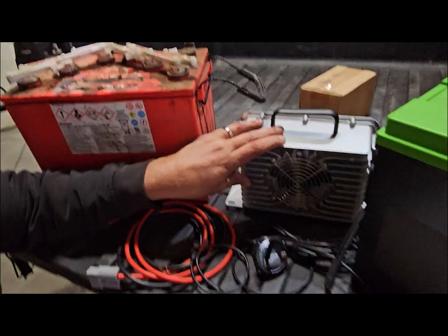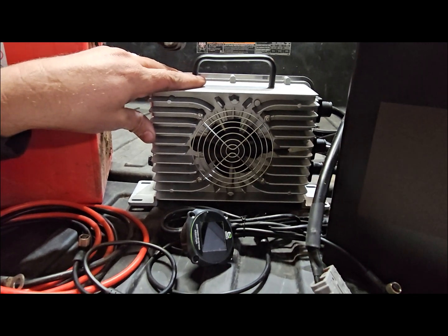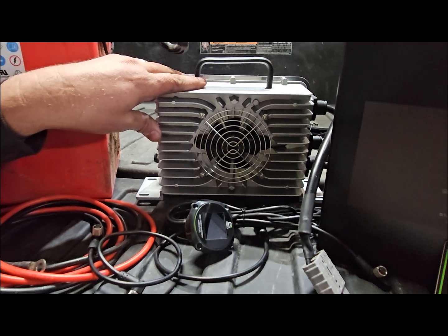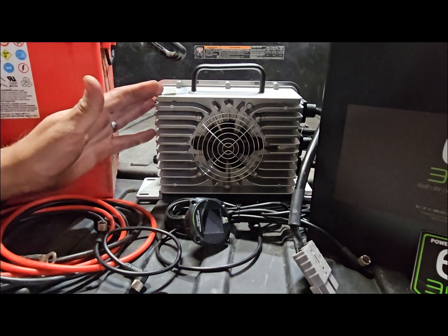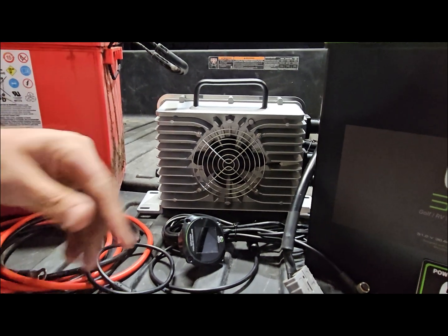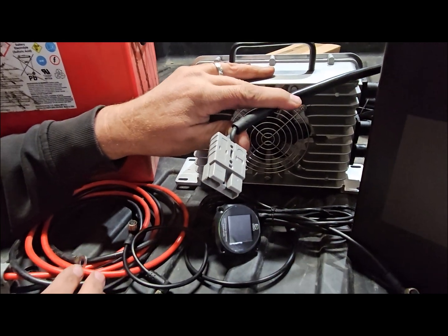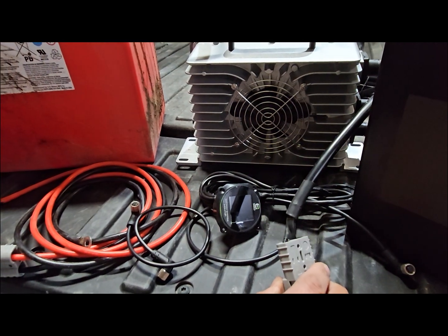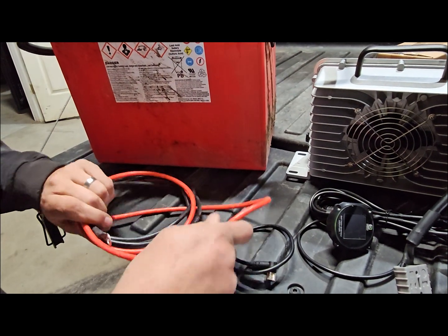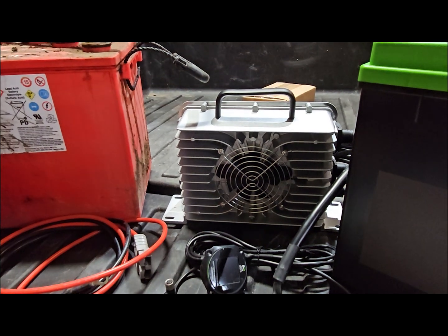The next thing we're going to install is a 48-volt charger. Now this machine has a charger built into it for 48 volts; however, it doesn't have any logic built into it for lithium batteries. The lithium batteries are really a 51.2-volt battery, so we want to charge those to a higher level, and the charger that was in here for the old lead-acid battery is not going to cut it. This charger has a nice Anderson plug, so you could mount it on the wall at home and plug into the machine. We're going to permanently mount it inside so he'll have a 110 plug to use whenever he's ready.